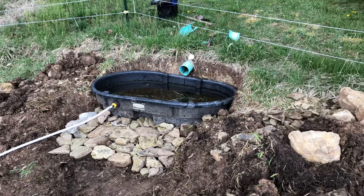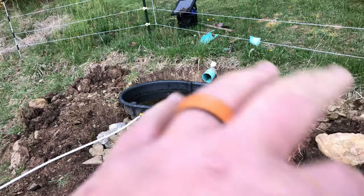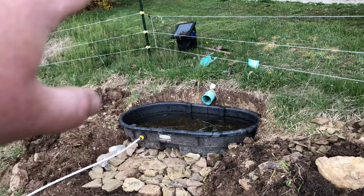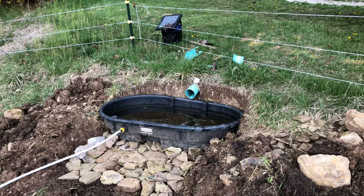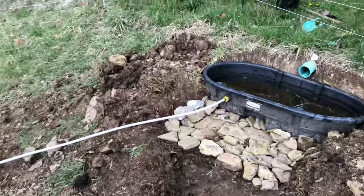It's working. From what I can tell it hasn't overflowed. We've got a couple pretty good rains, and there's been a couple times I've turned the water on to let it drain down in there and then went off and done other things I needed to get done. From the way it looked, it didn't drain over.